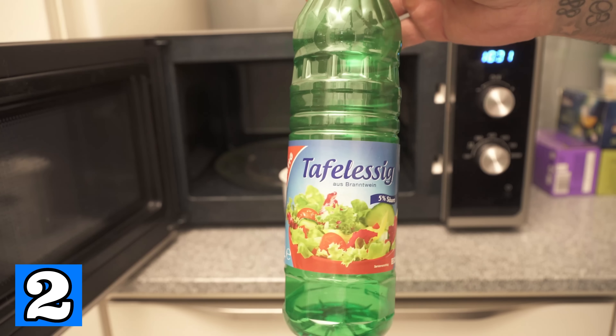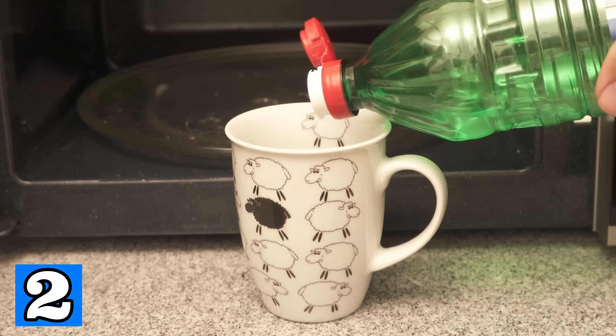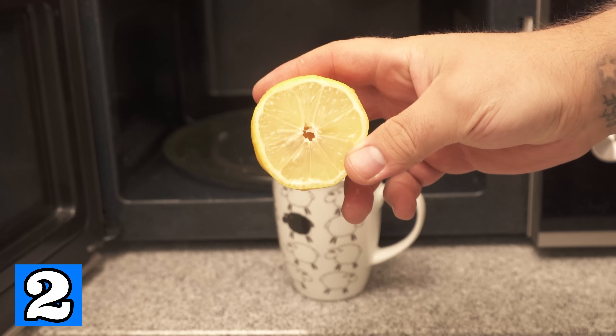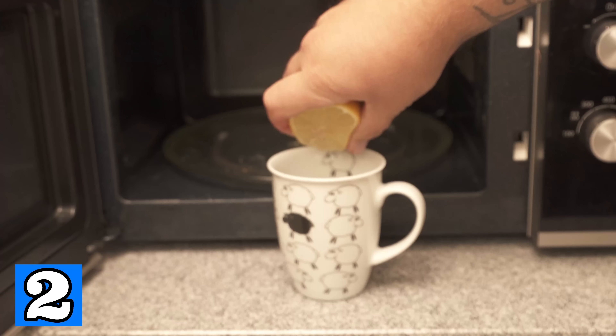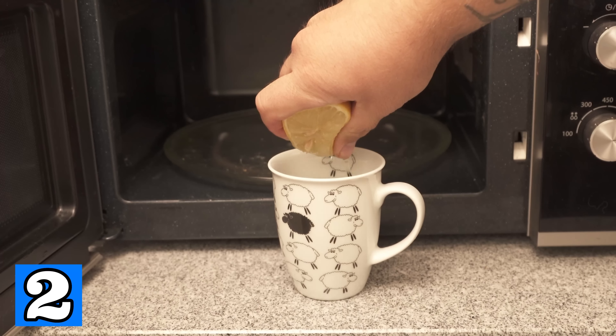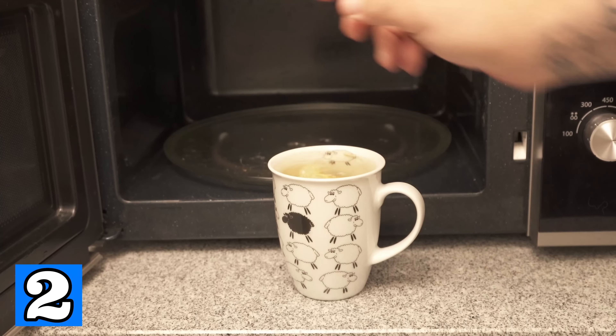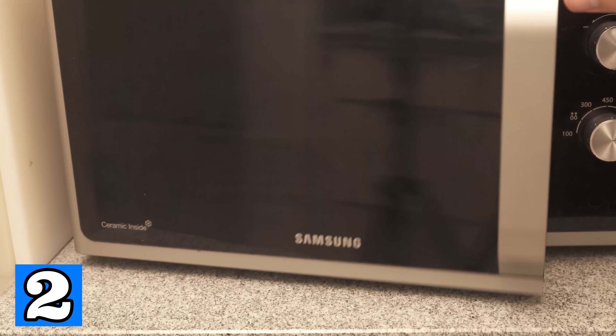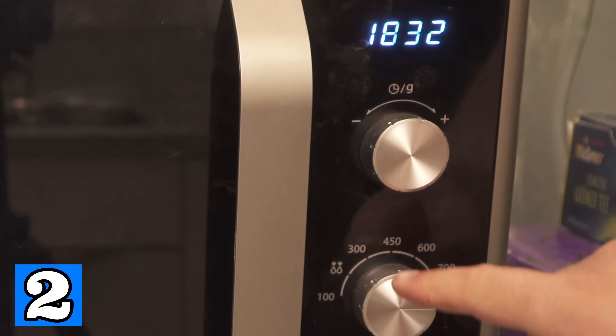Now add a good dash of vinegar. Then you need half a lemon — squeeze the juice of the lemon into this mixture. You can also put the lemon itself into the cup. Now put the whole thing in your microwave, switch it on at the highest setting, which is for me 800 watts, and let it run for 5 minutes.